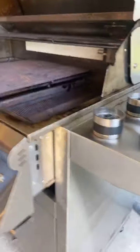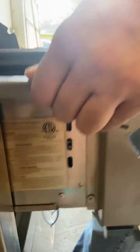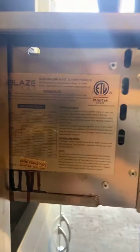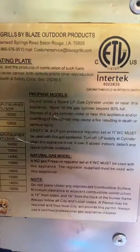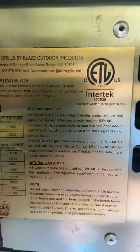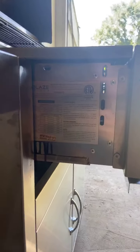If you step around to the other side, as I pull this grill out you can see this plaque on the side. This plaque is where your serial number exists and all of the information for your orifices. If you need the serial number for your grill on your traditionals and LTEs, it's going to be on the left-hand side or the far end of the grill in the corner.